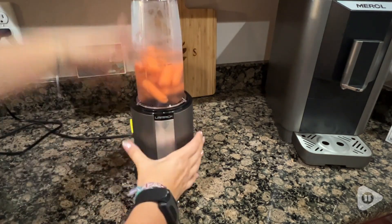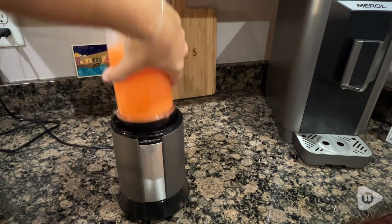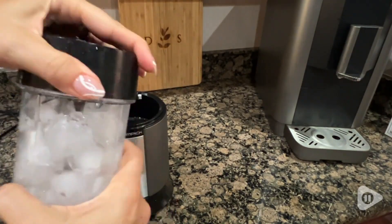And as you can see, literally in seconds, those baby carrots are reduced to nothing but liquid. I even wanted to do some ice because some blenders have a challenge doing ice well, and this was perfect.